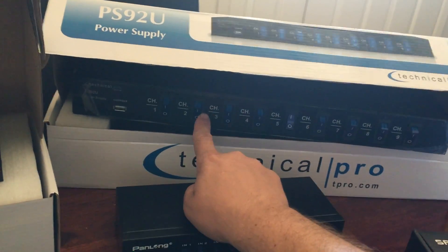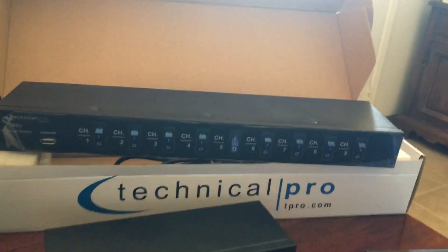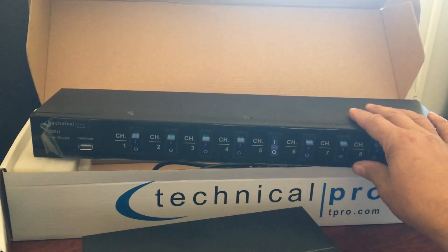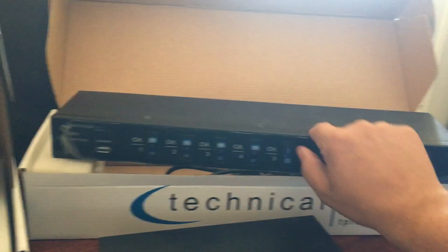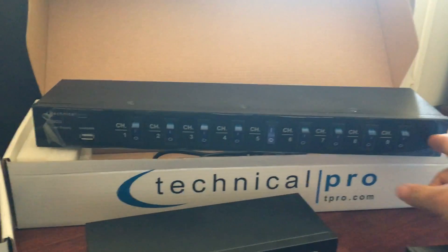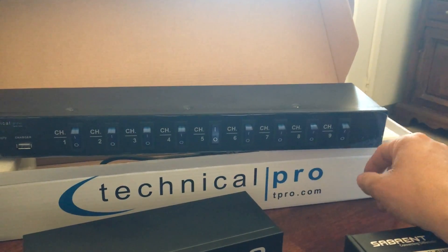First things first, I got two of these power supplies. Let me open this up so you can see better. This is the PS9U — it has nine switches on it, as you can see, and it has a USB charge port, which is nice. I haven't used it yet, so the plastic is still on. I'm getting all my supplies together before I do anything.